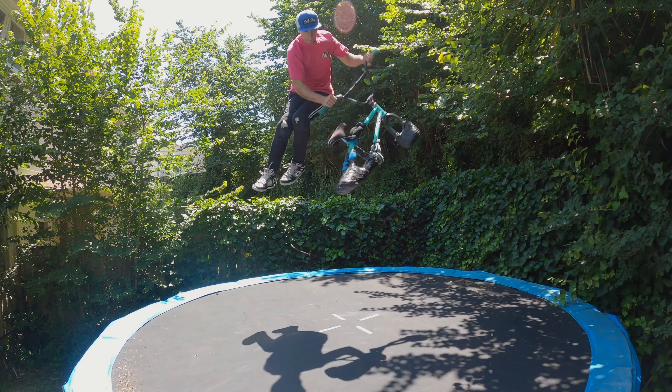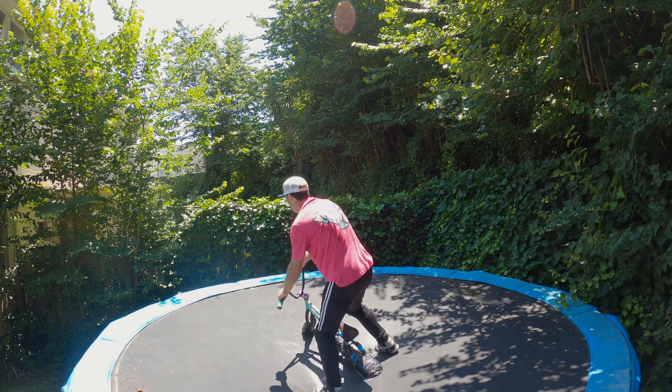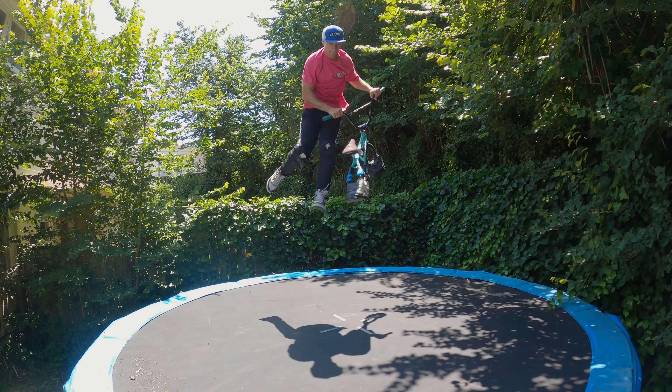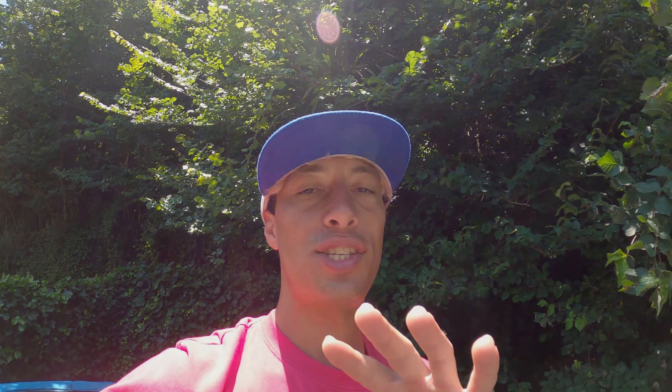I'm practicing my alley-oop opposite double downside tail whip. Let's do a whip to bar now. And now it's time for POV so you can see what I can see when I am on a trampoline.